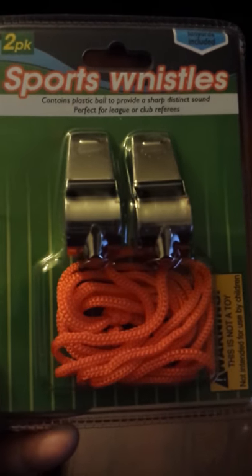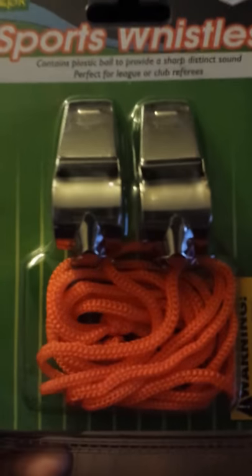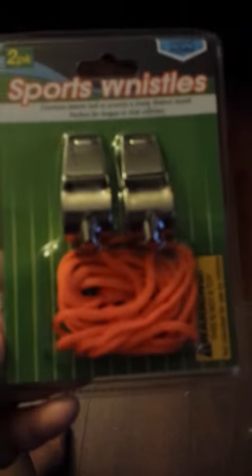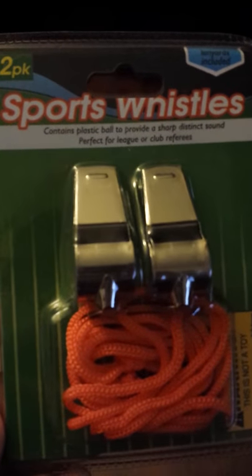My brother and sister coach basketball or baseball right now, so I'm going to give these to them as coach's whistles. They say they're perfect for league or club referees. Well, these are going to be perfect for coaches of little boys and girls that are playing baseball.